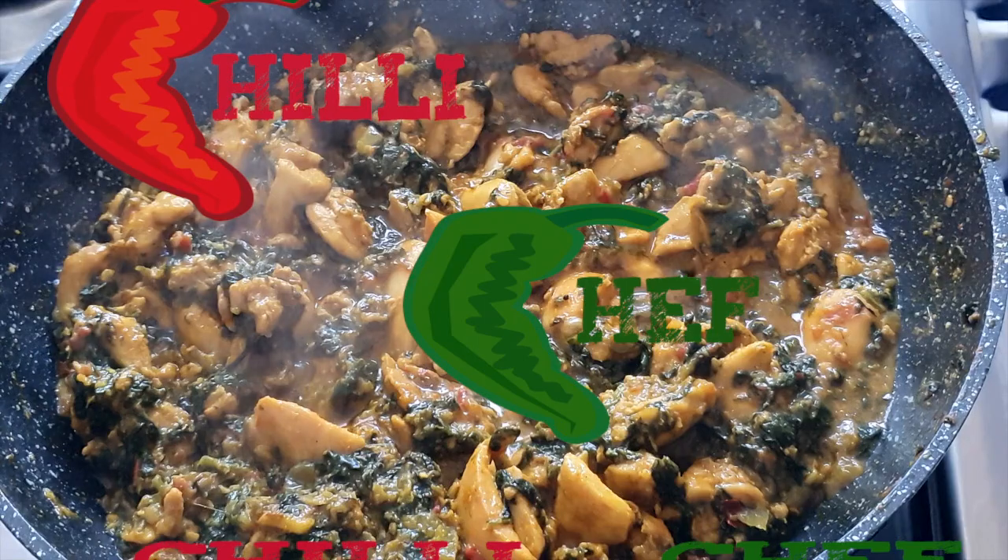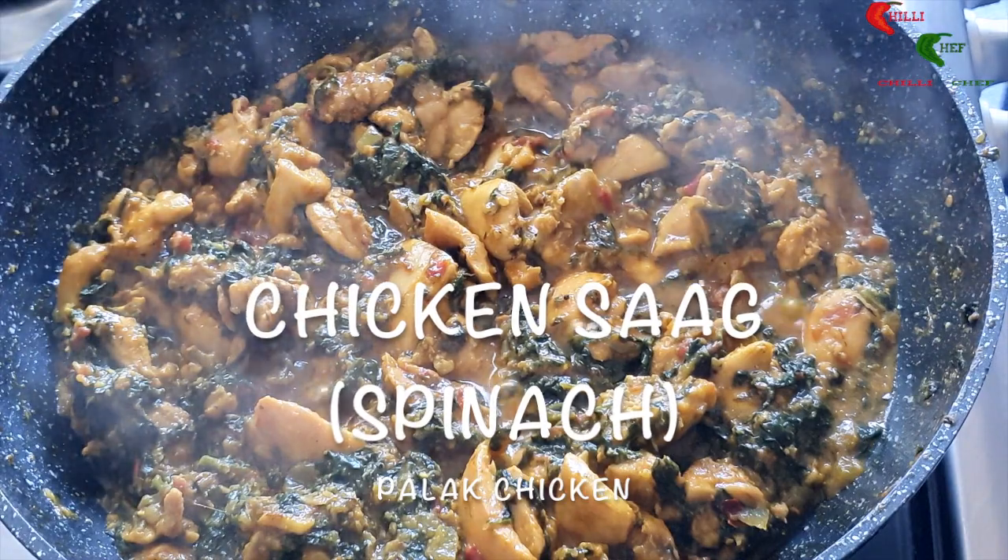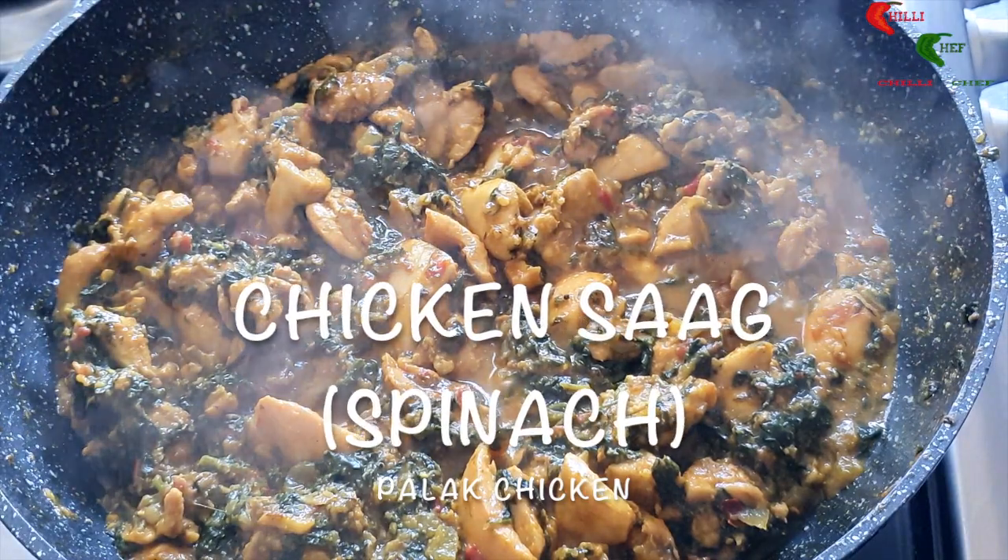Welcome to Chilli Chef. In this video we'll be showing you a step-by-step guide to making a delicious chicken saag, also known as palak chicken.